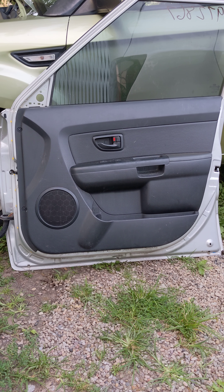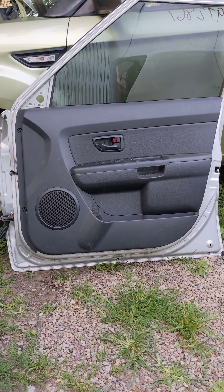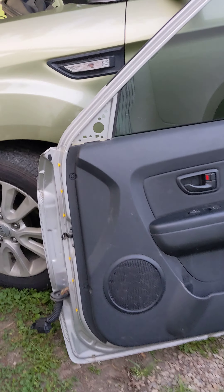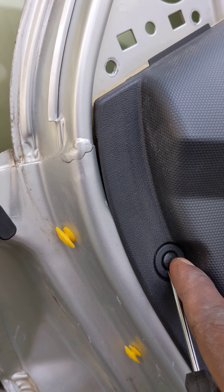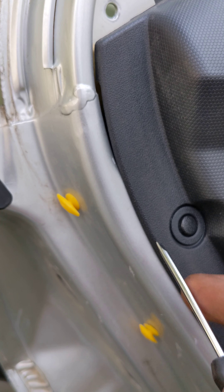Hey guys, today we are taking out the door panel on a Kia Soul. First thing we're gonna do is remove those little tabs — they should pop right out. I use a little tiny flat screwdriver. Make sure you don't lose them, just gather them somewhere safe.